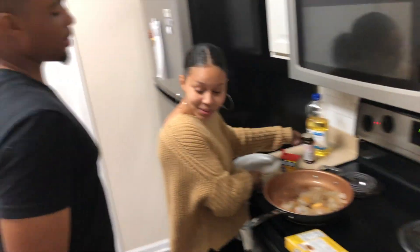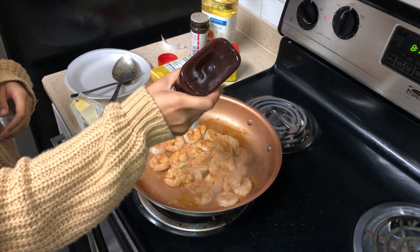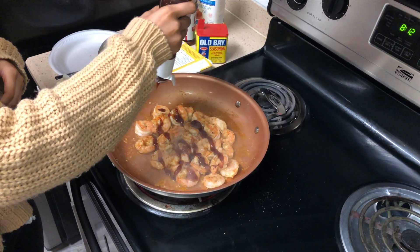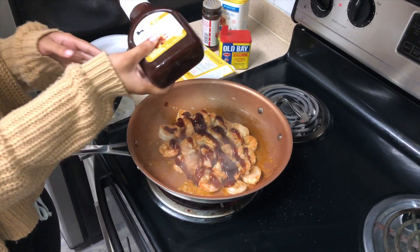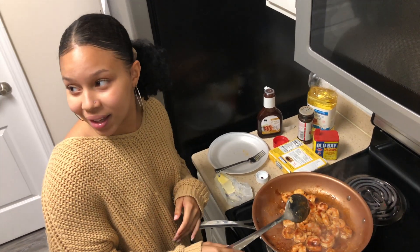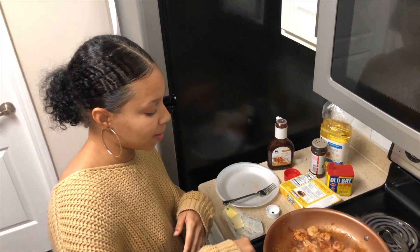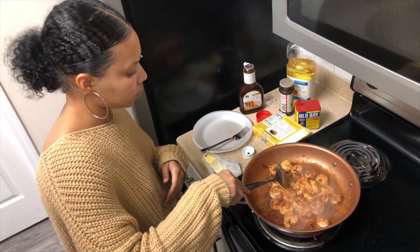Can't forget about the barbecue sauce — not yet, but I need to add it. I'm just going to do a little bit. They're going to be shrimp tacos. I didn't find a direct recipe online that I wanted to use, so instead I looked up Boardwalk Billy's. They said they used honey barbecue blackened shrimp. Blackened shrimp is a different way of cooking.